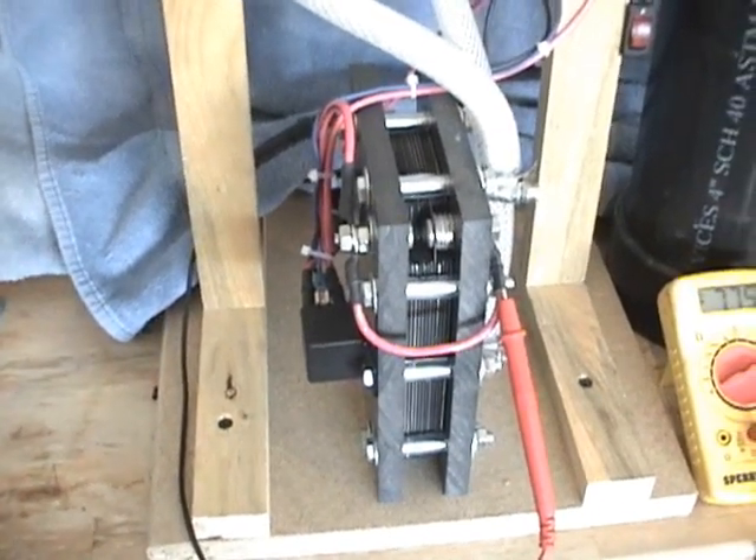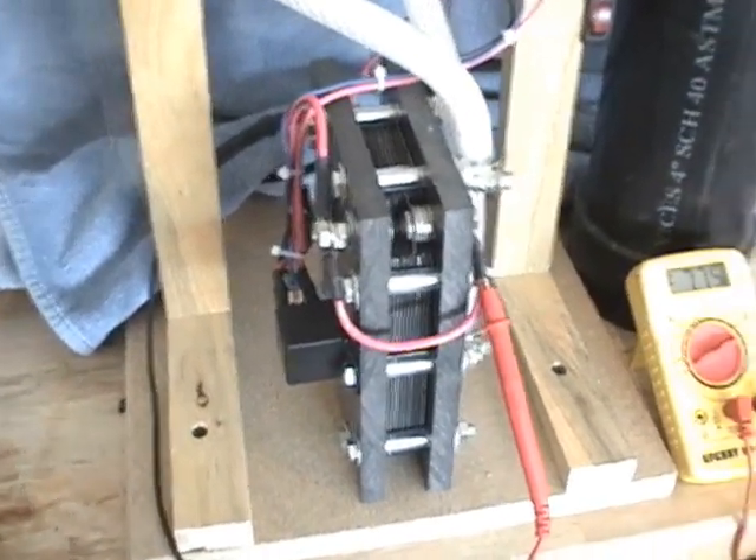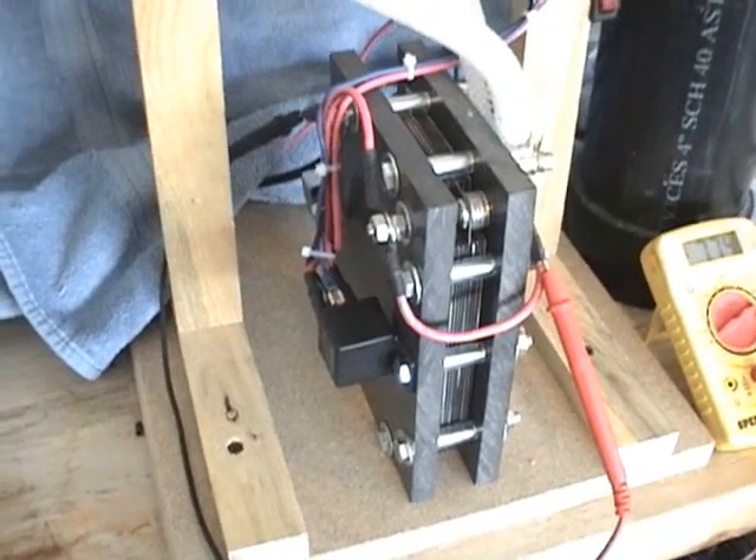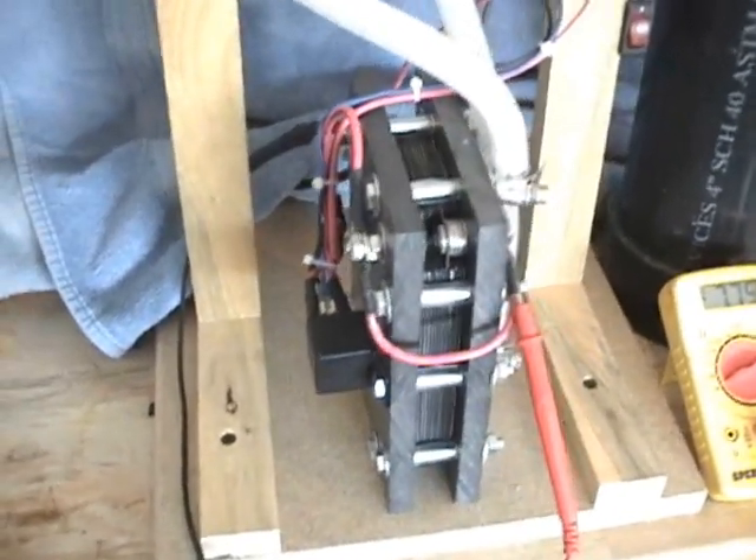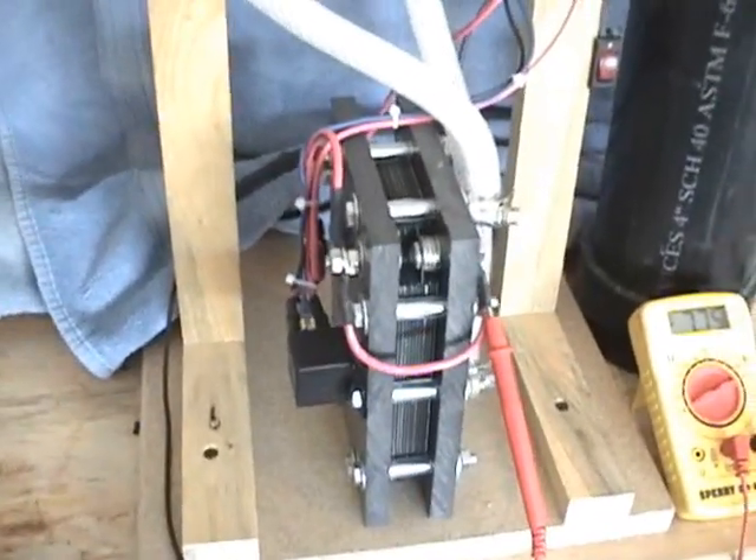Hello everyone. I wanted to show everyone the new dry cell we're doing and show everyone the capabilities of it. First of all, I want to go over a little bit about how it's built.